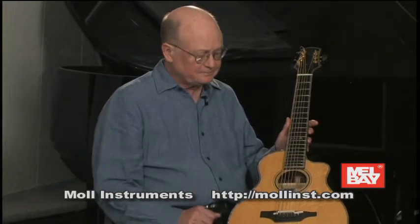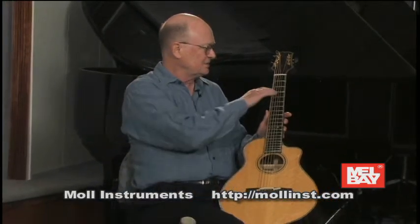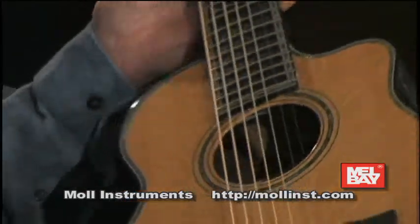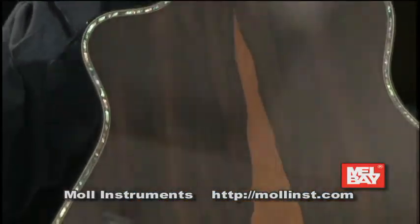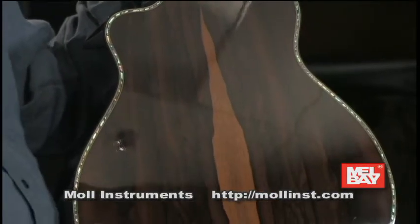It's a seven string, it's got a spruce top, and he did these nice little inlays. It's ziracote — which I'd never heard of — on the side and back, and it's pretty.